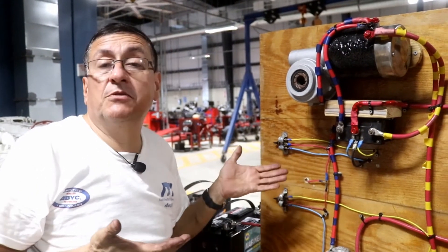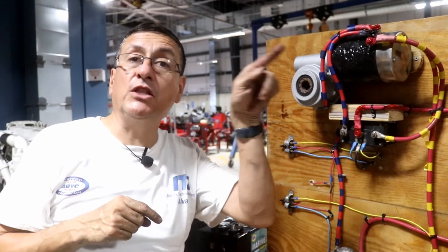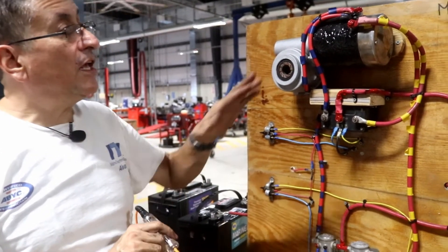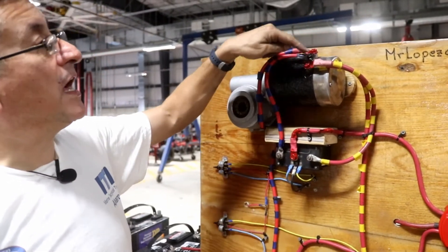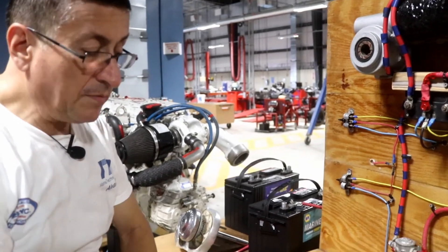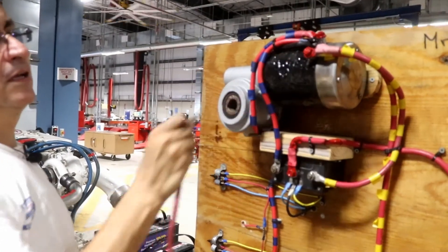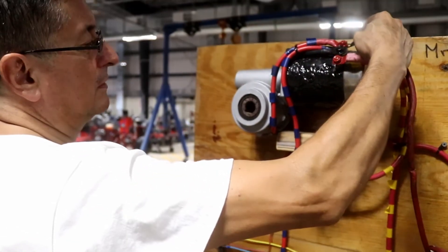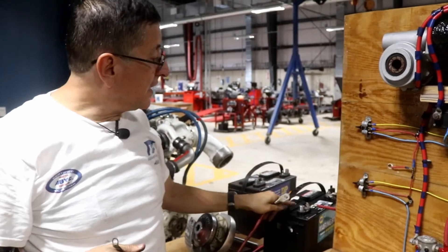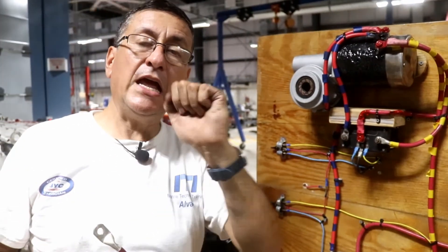This switch can be the foot pedals for the windlass or a momentary switch. Let me verify if the problem is on the motor. If I bring power directly to each terminal from the battery and the motor starts, it means the motor is in good condition. I bring power directly from the positive bus bar, directly into each positive terminal of the motor. The motor is good in both directions — my electric motor is okay.